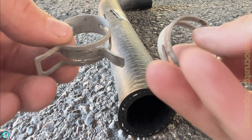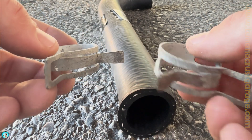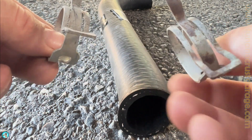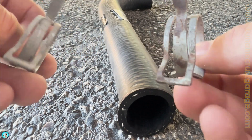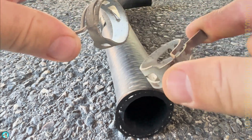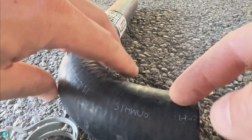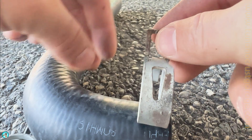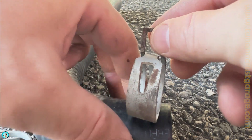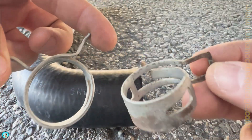I'm gonna be reusing these compression clamps. Some folks want to use the worm clamps, but I highly recommend keeping these. The reason is these clamps will expand and contract as they're heated up along with the hose, and it keeps the edge of the hose where the clamp is from swelling up. So as much as you might hate these, just use them.